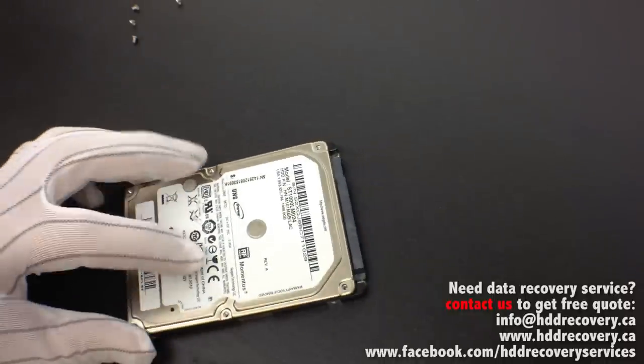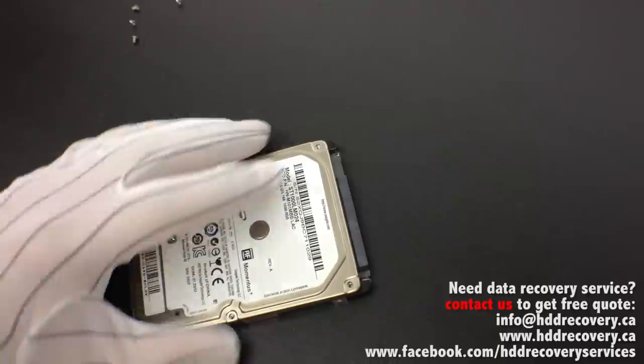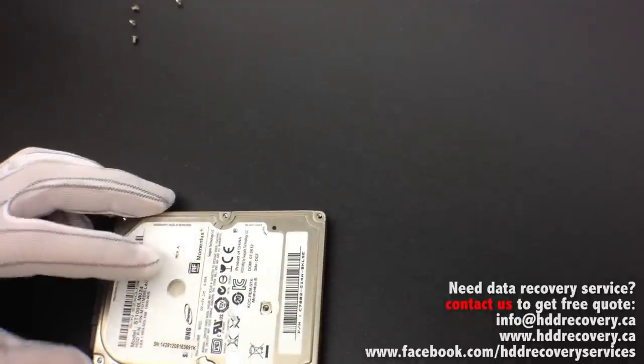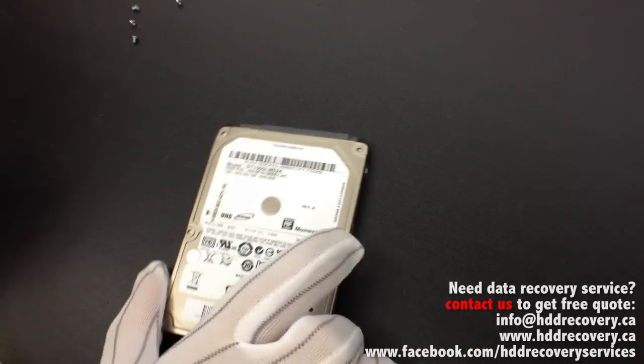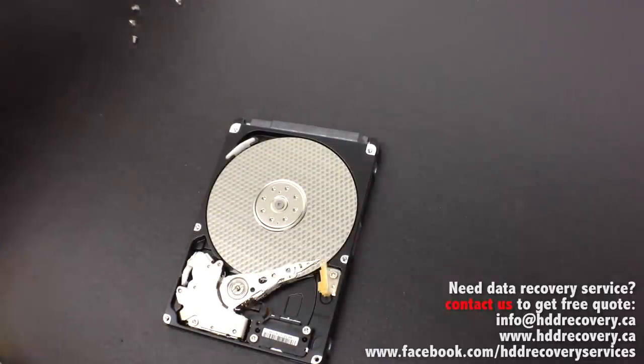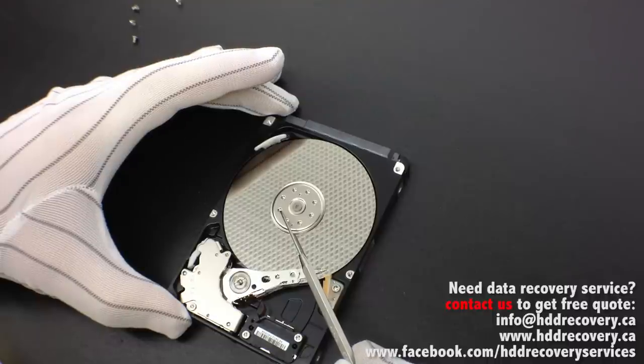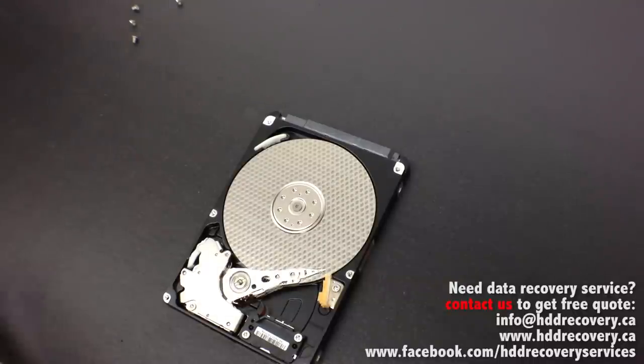Once we have all seven screws out, very carefully we pry up on each corner — not in the middle, because the discs are located there, and the last thing you want is to scratch the drive when opening it. As I said, when the hard drive heads slip out and land on the platter surface, the platter surface gets jammed. I'm trying to rotate this and it's stuck — it doesn't want to budge. The process requires a specialized tool to be slipped in between the head and the platter to lift them safely without dragging them across the platters.